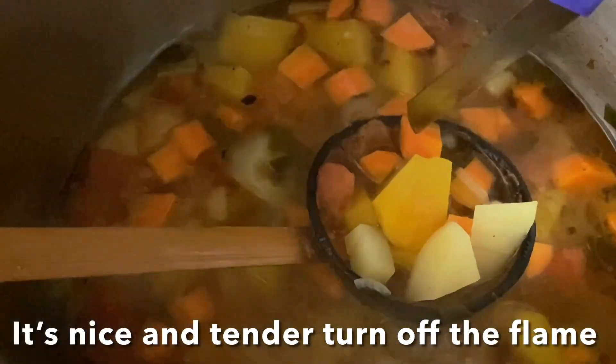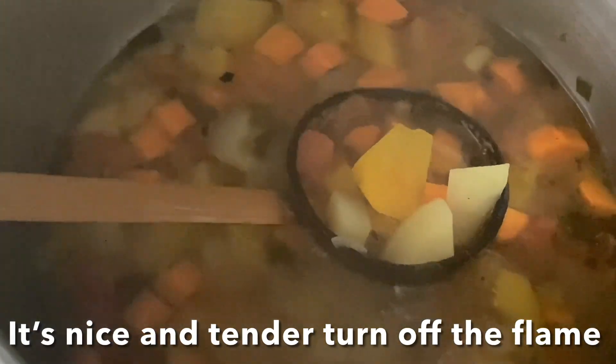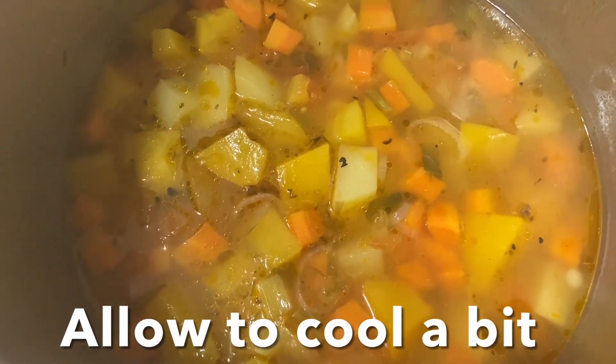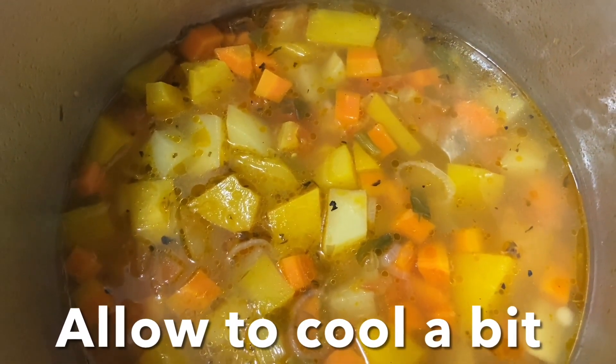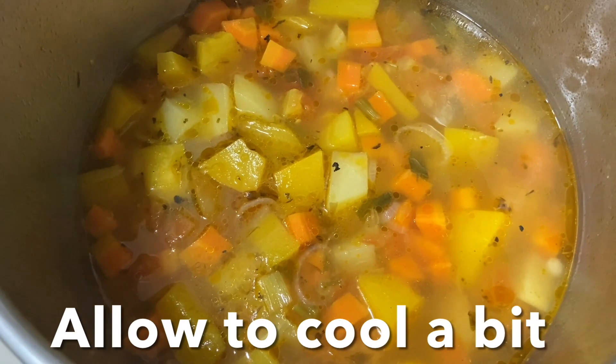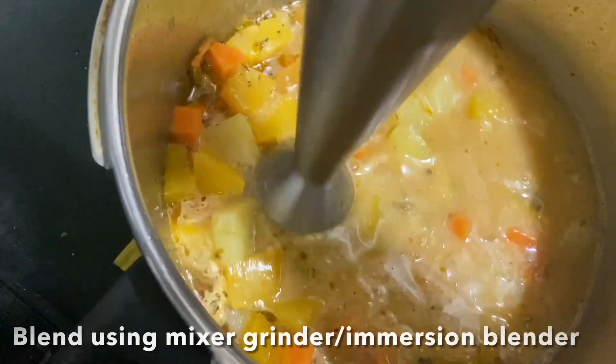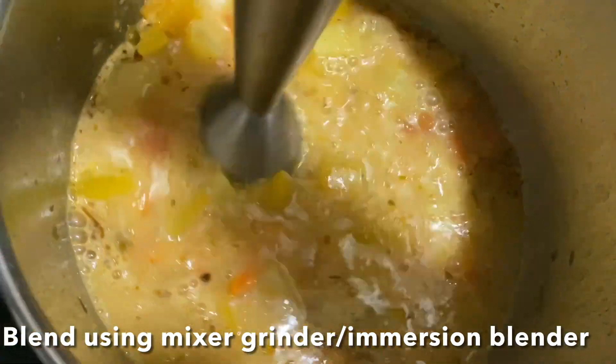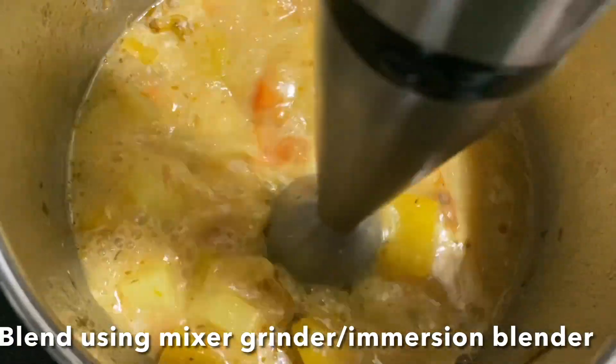Turn off the flame, remove the soup from the heat, and allow to cool a bit. To blend, you can use a mixer grinder or you can use an immersion blender to blend this soup right in the pot, like this. Blend until a smooth puree.